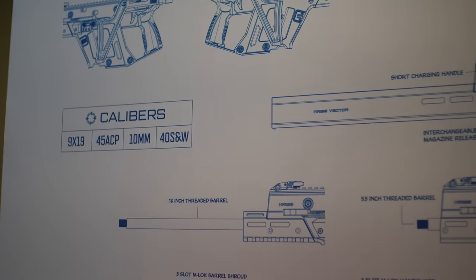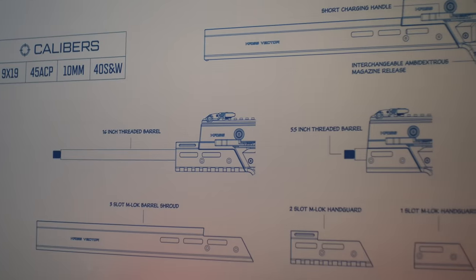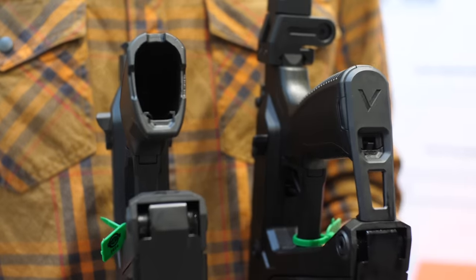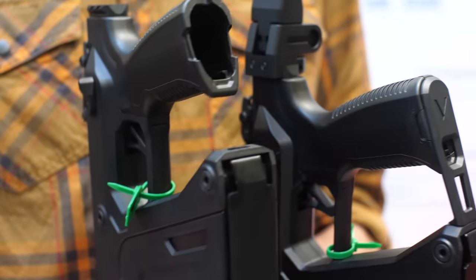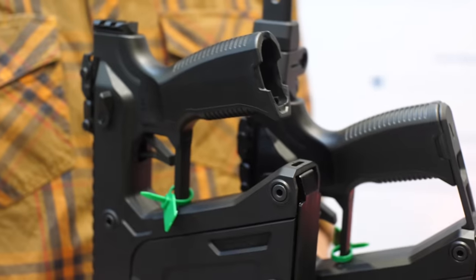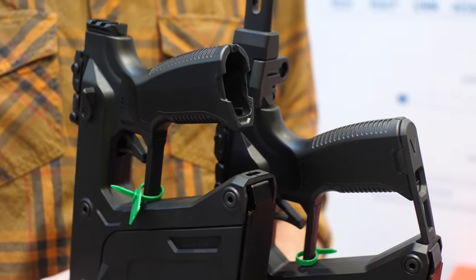This piece connects the grip and the body and is removable. When using our pistol grip it comes with a special grip core that really gives you that trigger guard look but also stays true to the Vector design. Of course, if you're using any other grip you'll probably lose that option — that's up to you as a shooter.